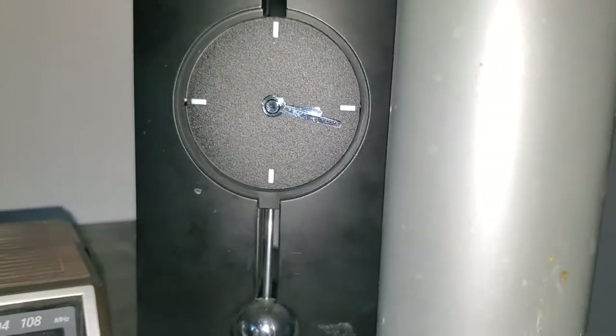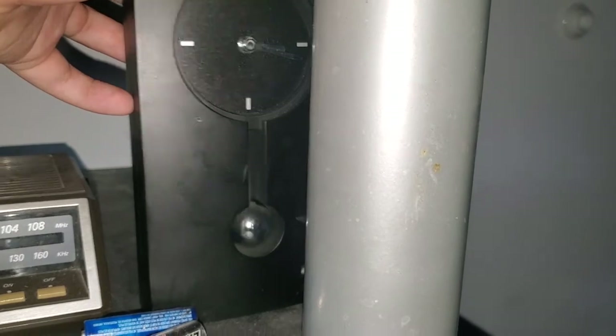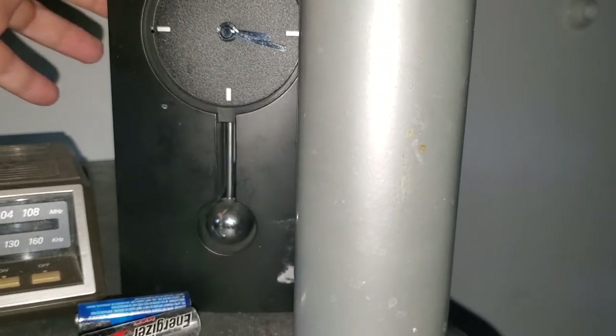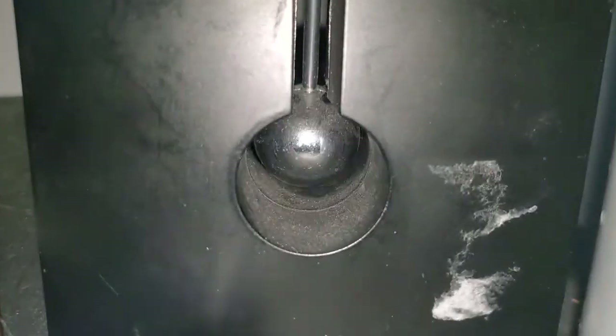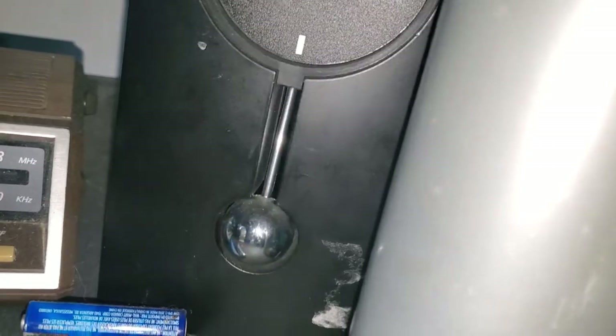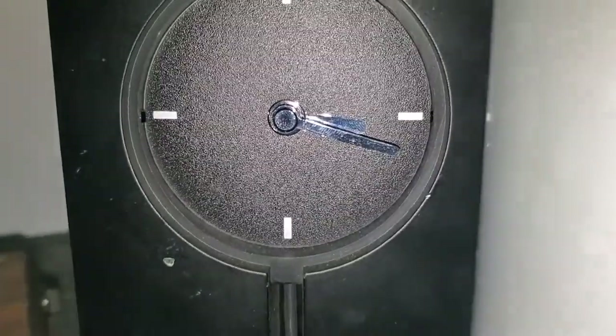Moving on, we got this weird unknown mantle clock. It's a weird one because of the pendulum — I bought this one mainly because of the pendulum. Here's the back. It's battery powered, obviously. Nothing really too much to say about this one other than I got it at a thrift store.